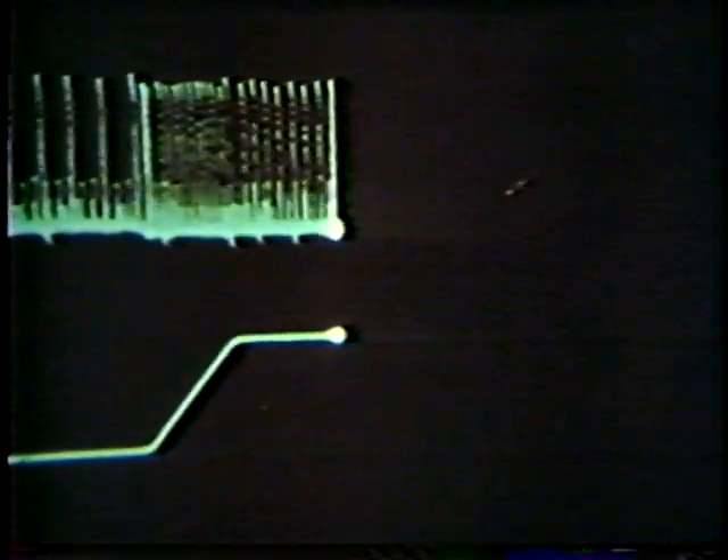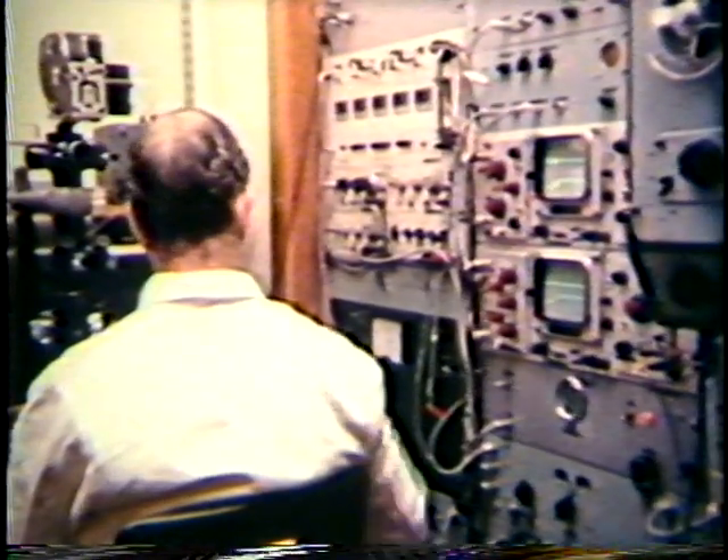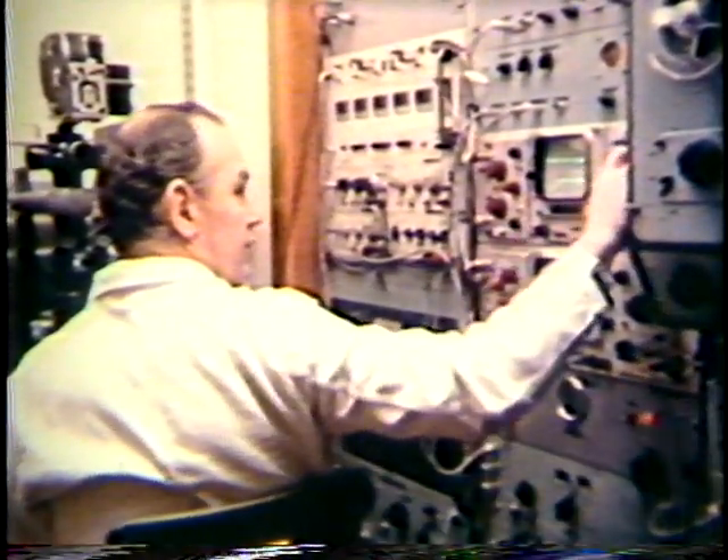The action potentials in the 1A fiber are recorded on a storage oscilloscope. The stretch applied to the spindle is shown on the lower trace. Initial length, stretch at constant velocity, final length. Note the high frequency of action potentials during the stretch. On a second storage oscilloscope, the frequency of the 1A discharge is plotted against time above the movement trace. Initial frequency low, peak frequency during the movement, adapting down to a steady value appropriate to the final length.